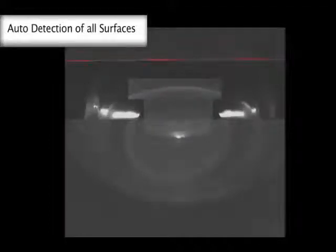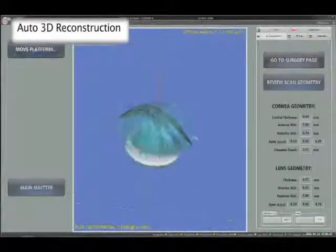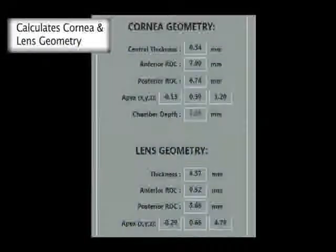The images can be analysed automatically to detect the key surfaces. Ray tracing is then used to produce a three-dimensional reconstruction of the eye, which will form the basis of the treatment patterns. Alongside the 3D image, the biometric data is shown for cornea, anterior chamber and lens.